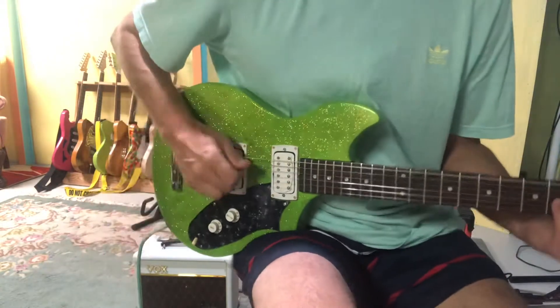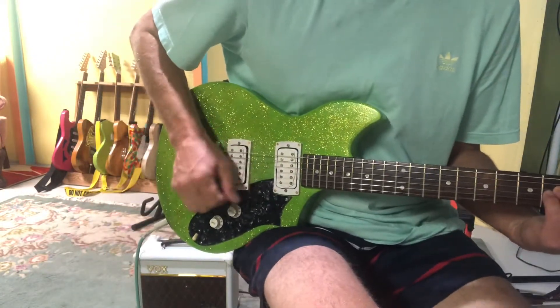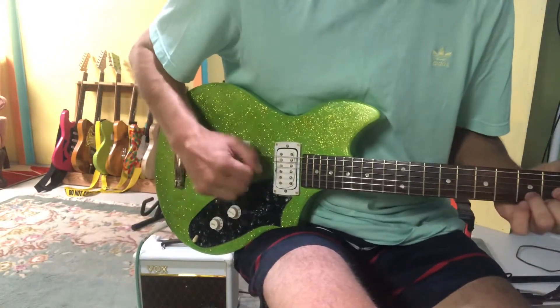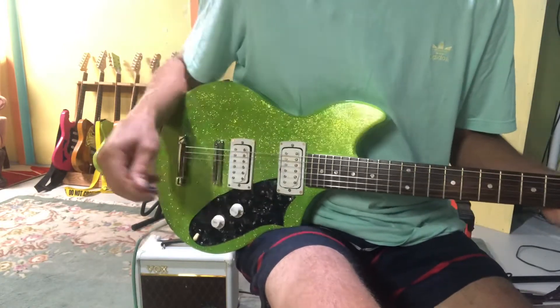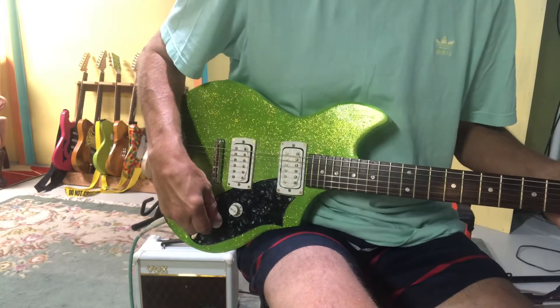So this is the treble — that's the treble single coil.